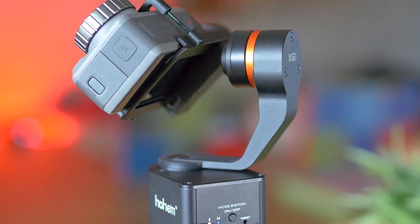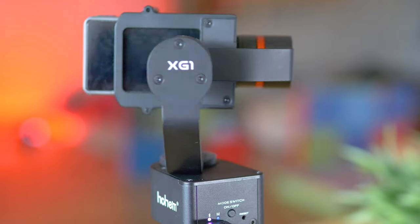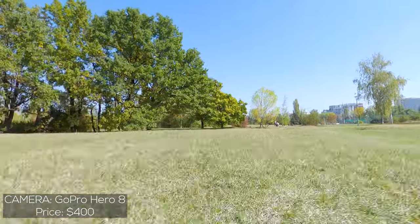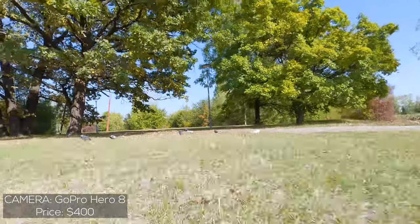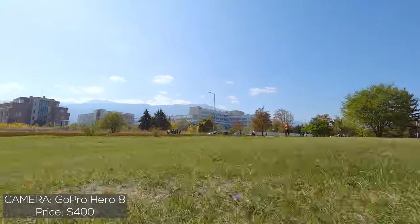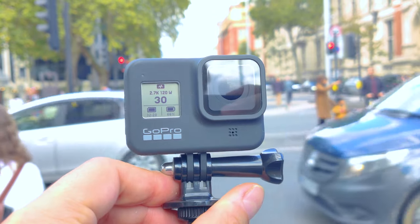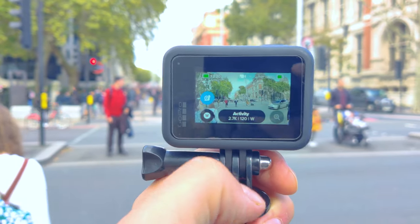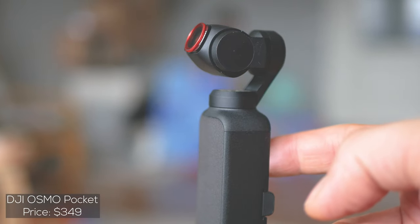There are two awesome action cam brands out there which can stabilize videos so well that a gimbal is almost unnecessary. The thing is that these cameras are often expensive and the electronic image stabilization they use is not great for low light. Often people face the dilemma to invest more in an action camera with better stabilization — with the low light drawback — or a cheaper action camera combined with a cheaper gimbal. There's nothing better than mechanical stabilization because it doesn't negatively impact the photographic qualities of the footage, and that's why devices like the DJI Osmo Pocket are so successful.